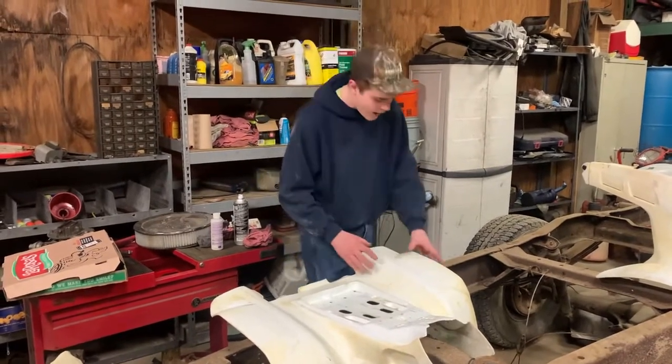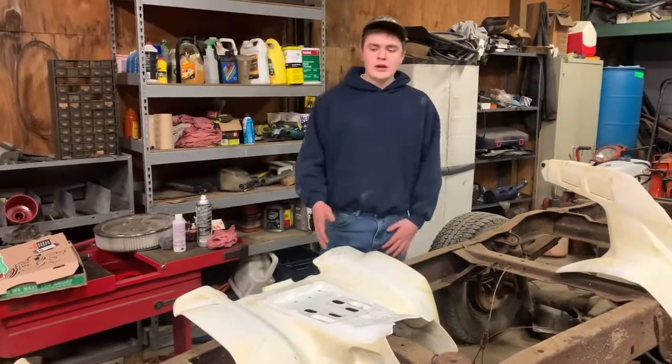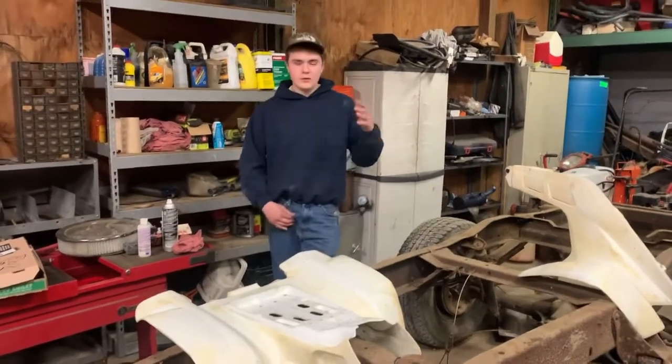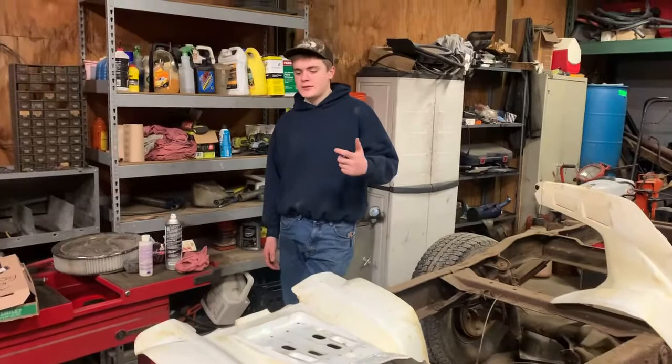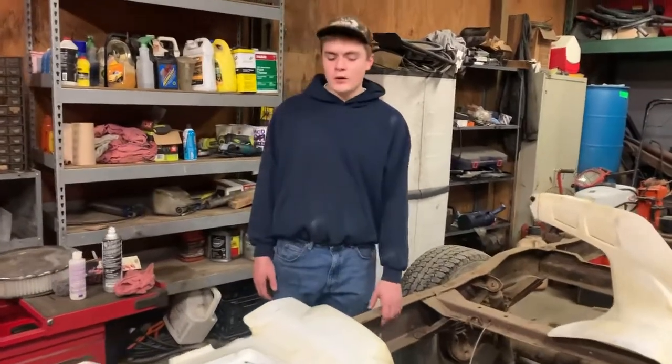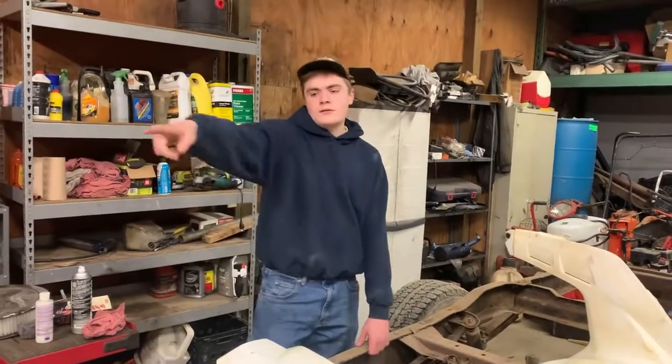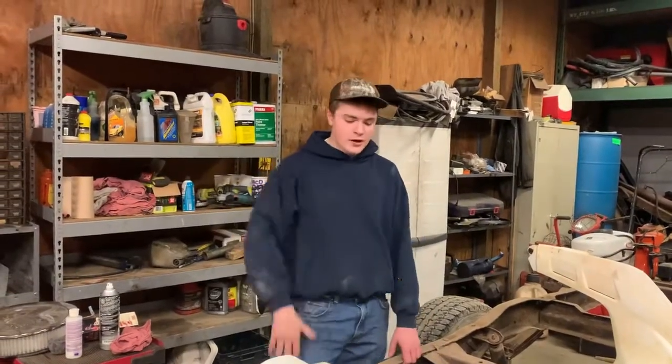We're going to evaluate the situation and see what we're going to need to get. We'll probably end up wet sanding these completely down and painting them, but for now I want to try to preserve what we got. Whatever — we'll tell you what we need to get and I'm going to start trying products.